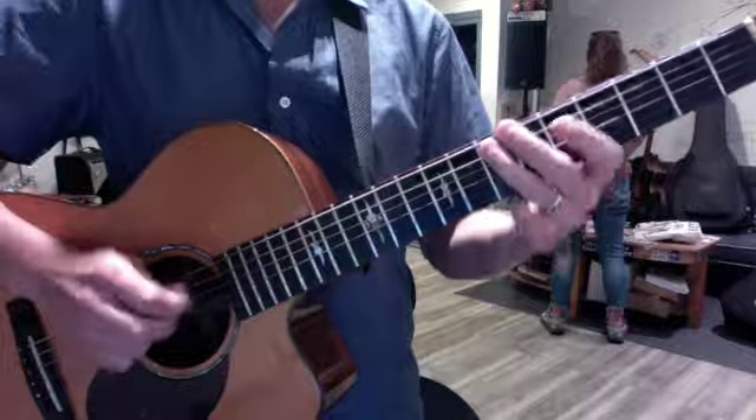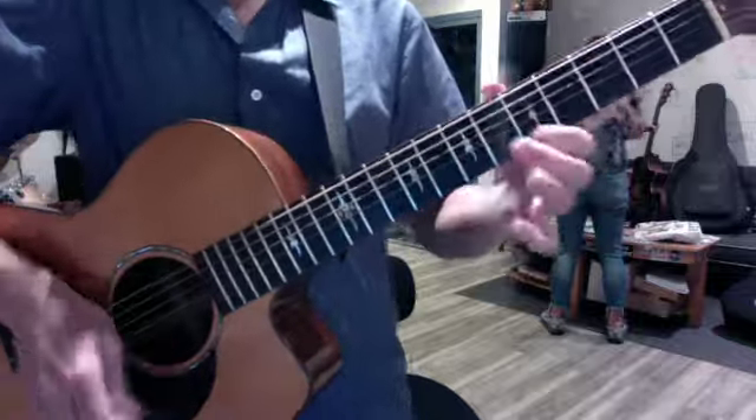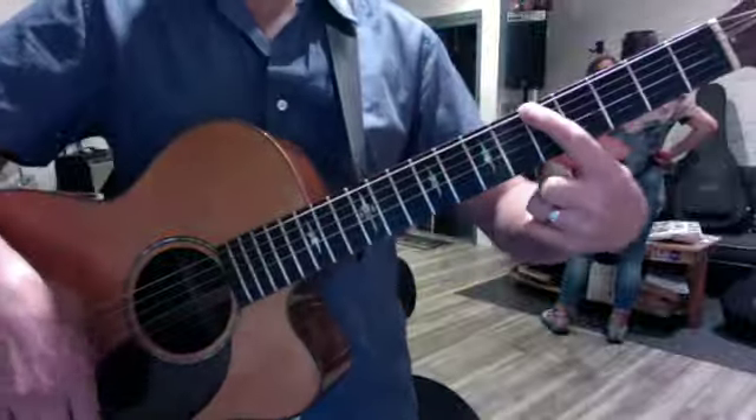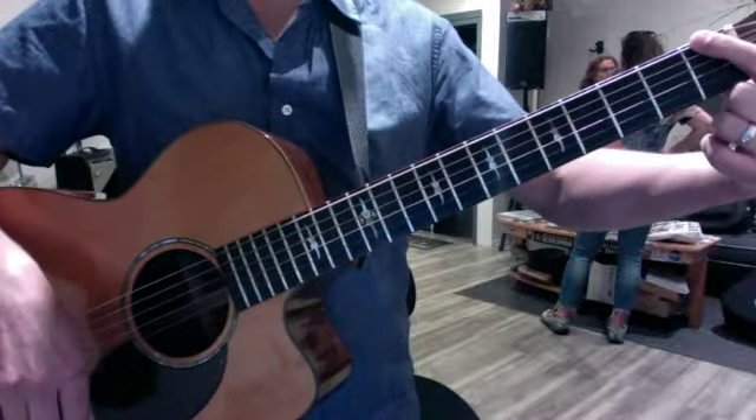I recommend always stopping at the tonic so you hear the beginnings and endings of the octaves. It's an A minor because you're starting at five, but if you started at three it would be a G minor, and if you started at one it would be an F minor.